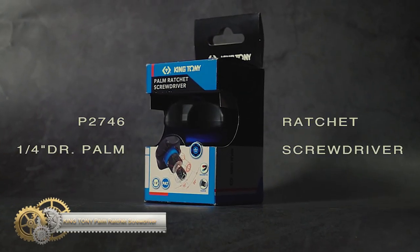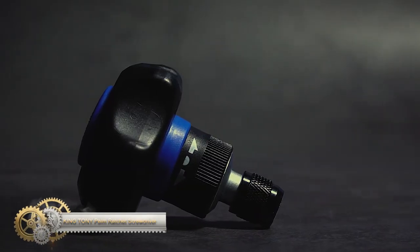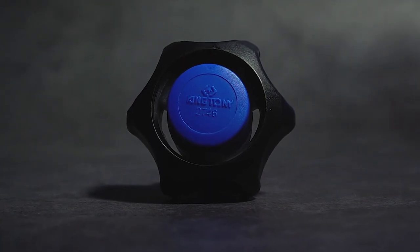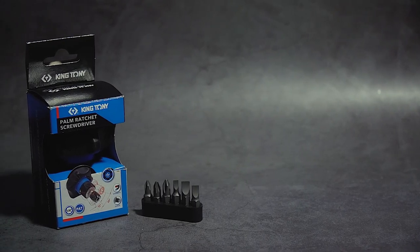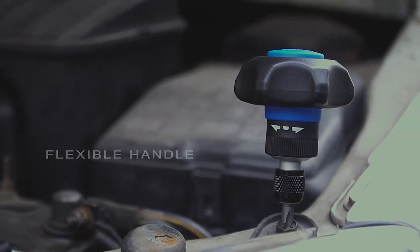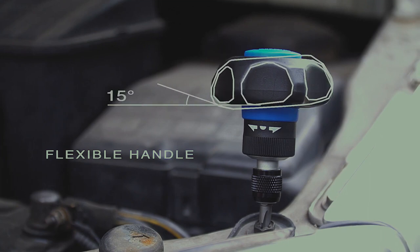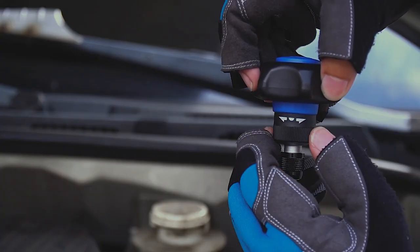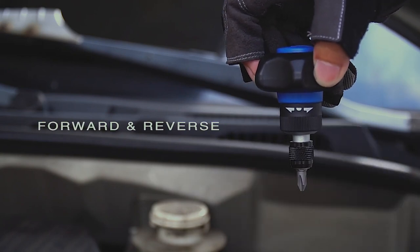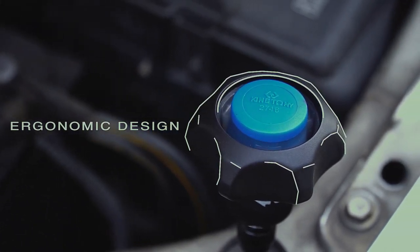The Kingtoni one-quarter palm ratchet screwdriver is the perfect tool for reaching fasteners in tight spaces. With its 48 teeth, this ratchet screwdriver allows for smooth and efficient spinning on and off of fasteners. Its internal soft structure provides additional convenience for the operator, making it easier to use in hard-to-reach areas. The stubby grip is designed to fit comfortably in your palm, allowing for a secure grip and easy control even in confined spaces.